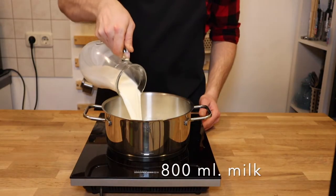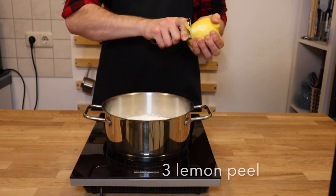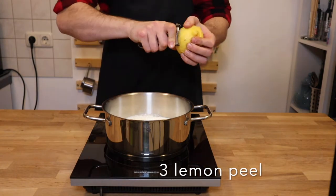Place milk, cinnamon stick and lemon peel in a saucepan and bring to a simmer over low heat for around 5 minutes.